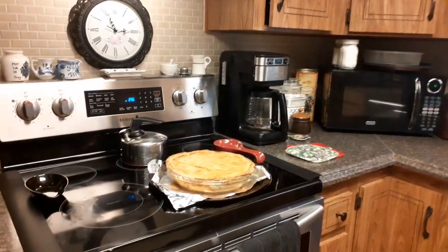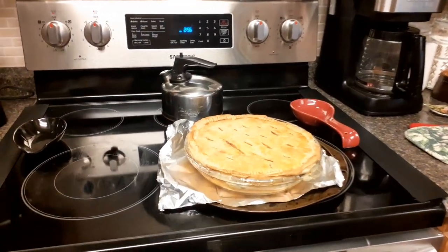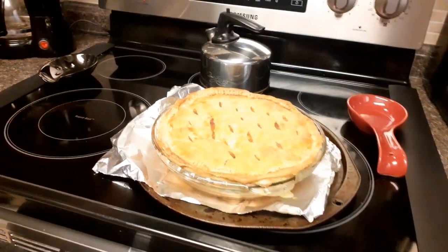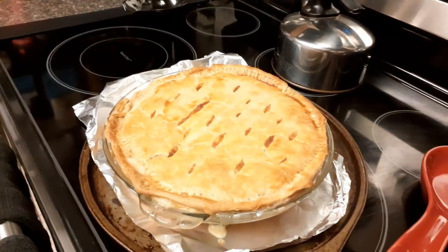Hi everyone, this is Jeannie and welcome to my channel. I wanted to share with you my chicken pot pie, and as soon as this video goes up I'll put the recipe down below, but this is what I made.